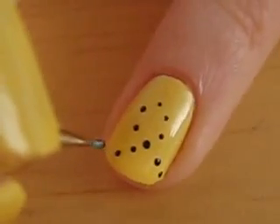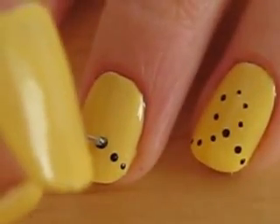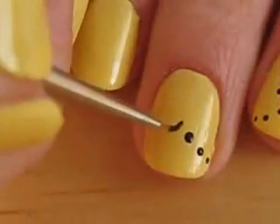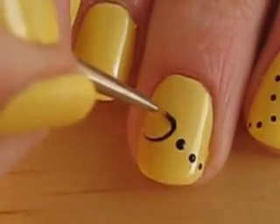Then I did a couple dots on my middle finger as well. Take out a tiny paint brush and draw the bumblebee.